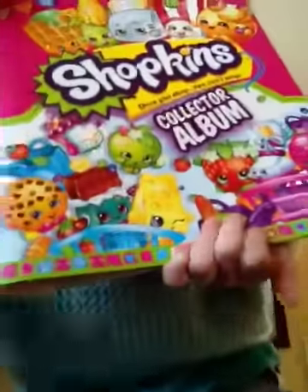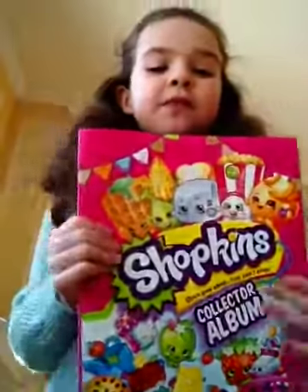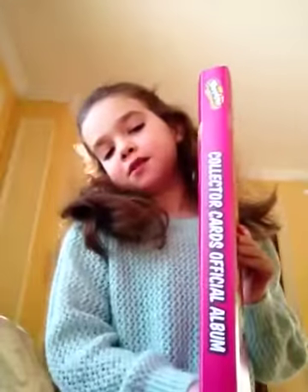Hi everyone, this is Lily here and I'm going to show you how you can sort your collector album. I bought this collector album from Target — I think you can get one at Walmart but I'm not sure. I would try Target, they might be sold out, but here's the front and then here's this part and then here's this part.